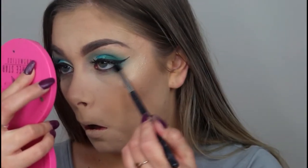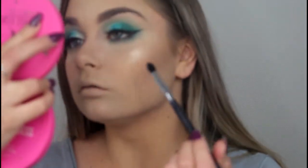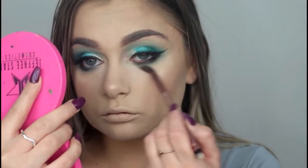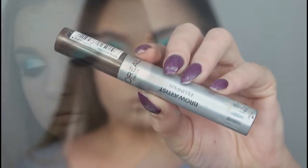I then ran Jada again along my lower lash line. Then going in with the shade Enchanted just to deepen the look a little bit more — I really like a dark smoky lash line. I then took a blending brush and made sure that lower lash line was really blended. I then took the In Light shade again and put it on my inner corner.